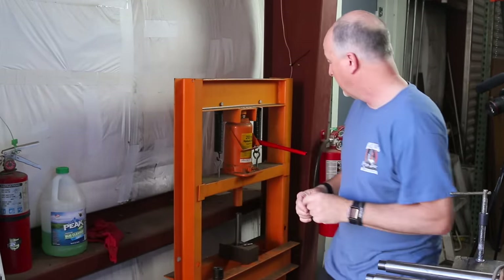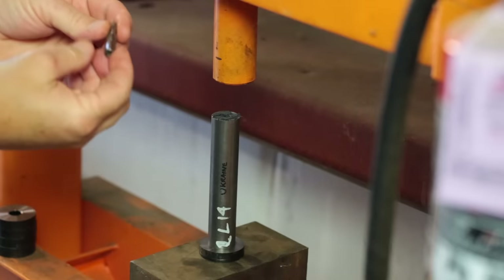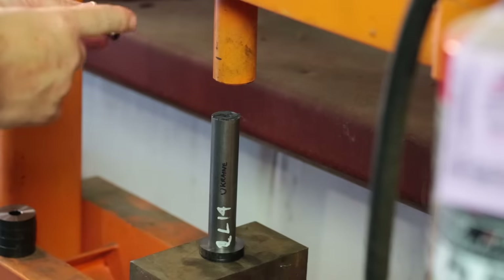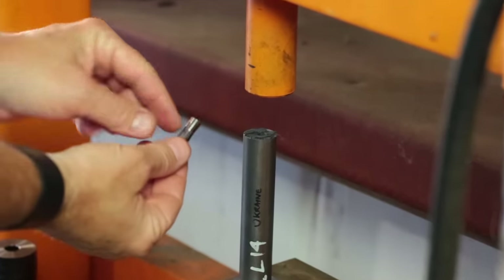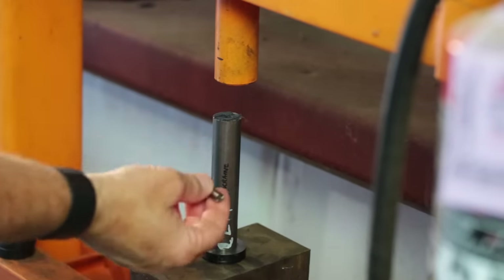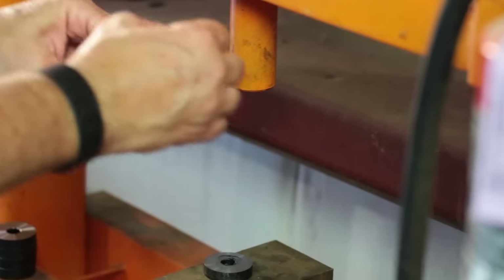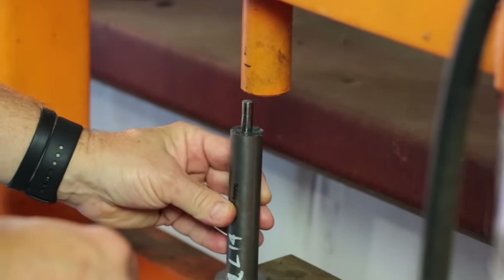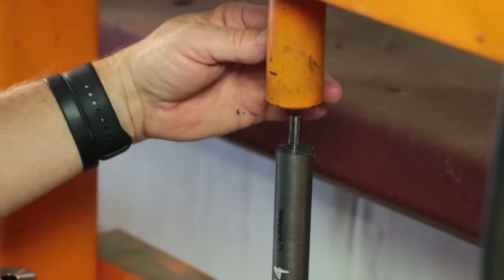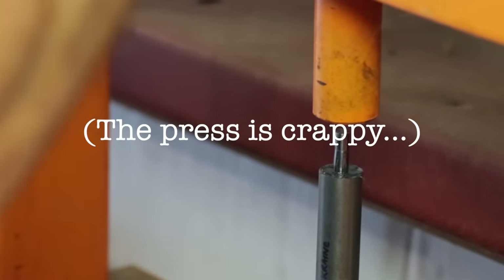Alright, here we go. First up is the Ukrainian button. The pilot end is the long end, and you can also see this is a combination button — it's got a little bump right here which sizes the rifling after the bore. I've got this full — absolutely full of moly grease, molybdenum disulfide. Just moly, for those of you who don't like four-syllable words. This thing is kind of crappy but it's going to work today. I'm convinced.